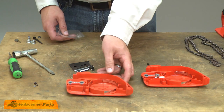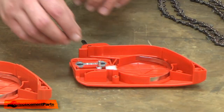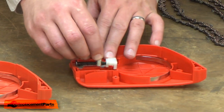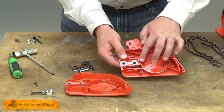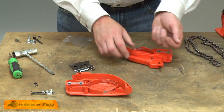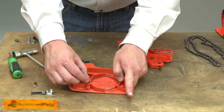Here I have our new brake assembly. I'll need to transfer the adjuster parts over to the new brake. I'll pull the bolt, adjuster pin, bevel gear housing, and bevel gear out, and then the second bevel gear from the old housing. I'll drop the bevel gear into the new brake housing.